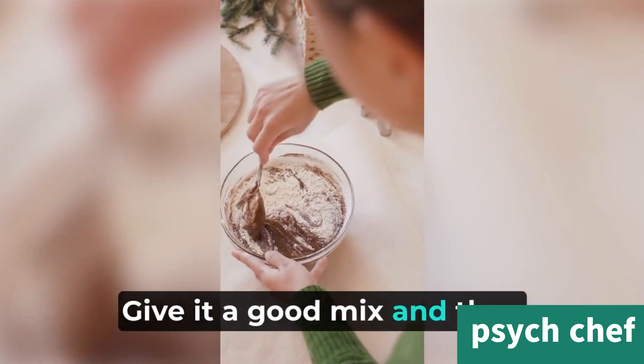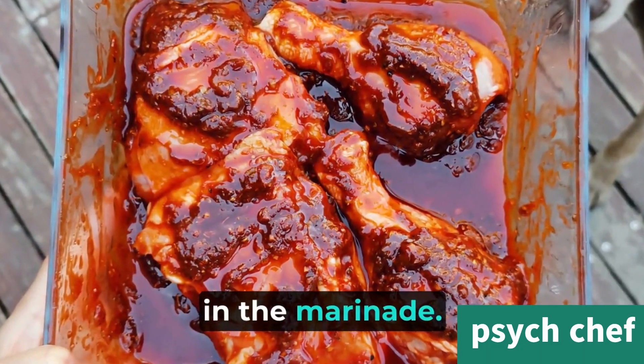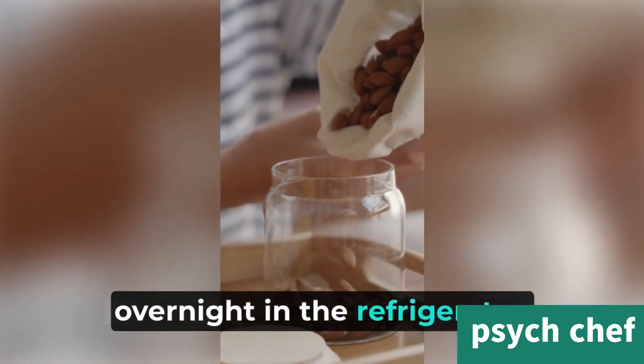Give it a good mix and then add the chicken pieces. Make sure they're well coated in the marinade. Let it sit for at least 30 minutes or, if possible, overnight in the refrigerator.